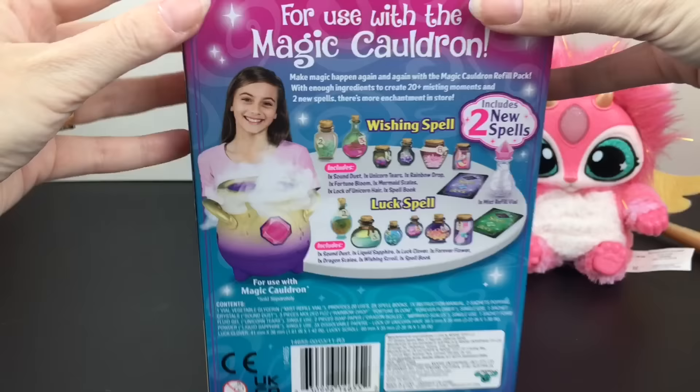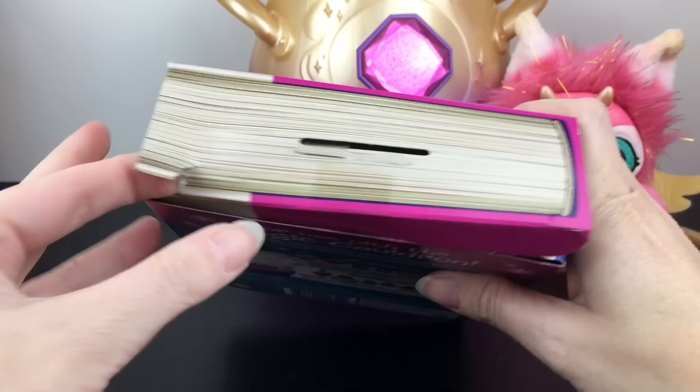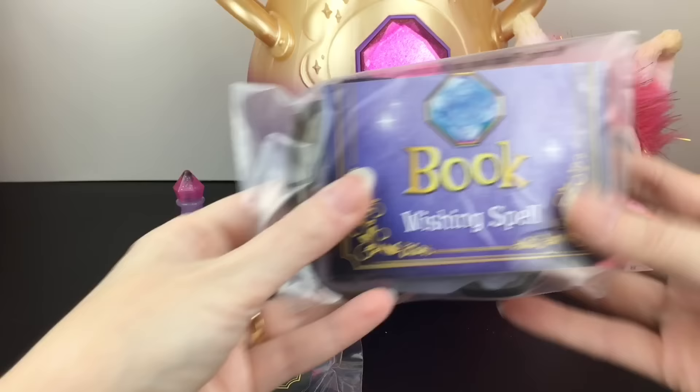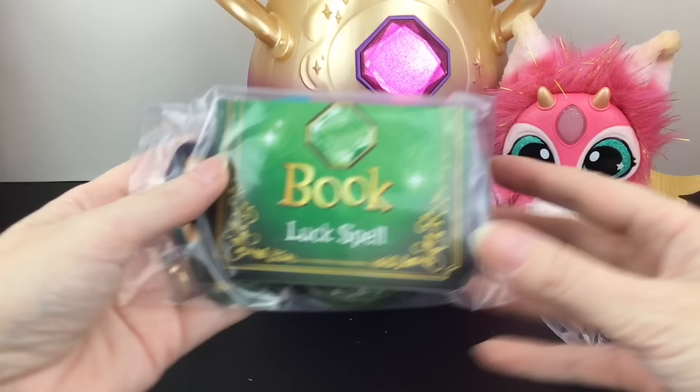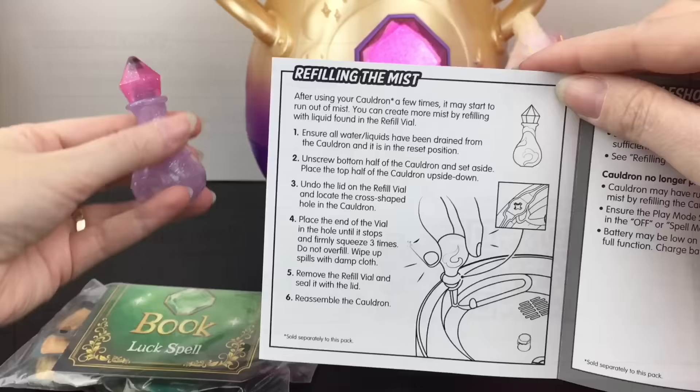The refill packs are sold separately. I found mine at Walmart and it gives you an idea of some of the things included. You can do separate spell ones without the mist, but we want to go for the mist for sure. So you have your little vial of liquid, a book wishing spell with all its ingredients separated, and the green luck spell also nicely separated. There's a separate instruction manual and a QR code to scan to watch a video on how to refill your cauldron.